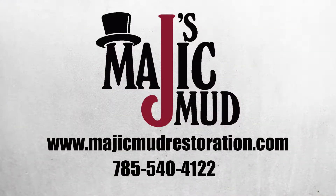For more information on how you can save money on your next job or on the many uses of Jay's Magic Mud, visit www.magicmudrestoration.com.